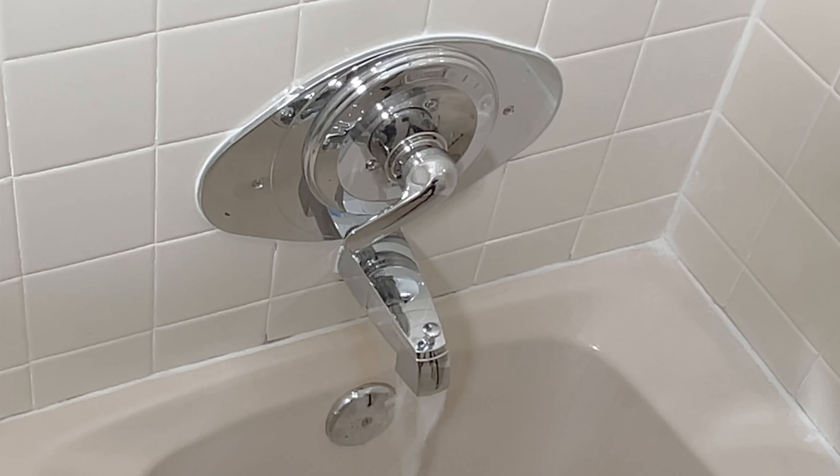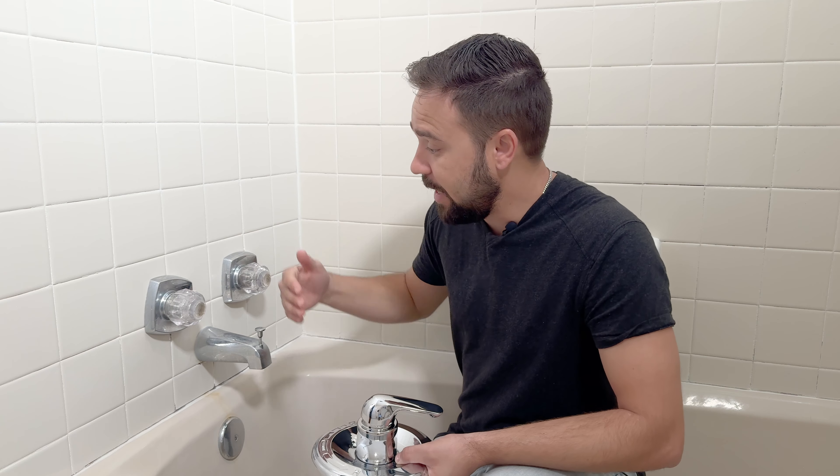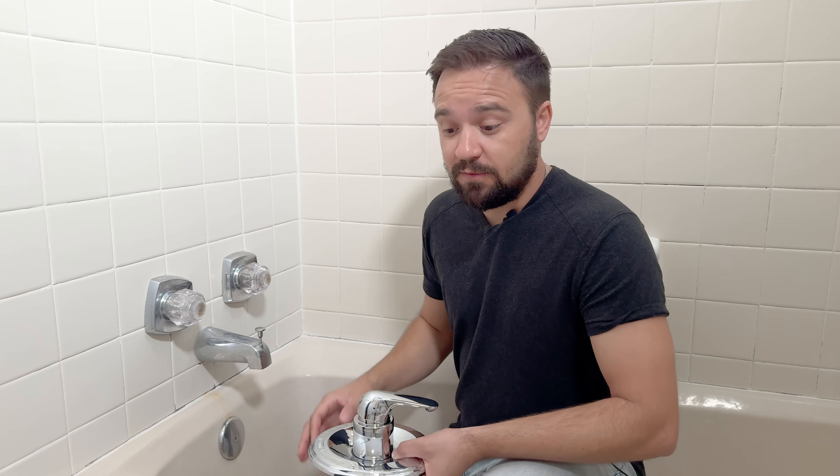Hey everyone! Today we're replacing a two-handle shower system to a single-handle shower system. All of this work will be done from inside of the shower since we have no access from the back. This is probably the solution for you if you'd rather have a single shower system, or in some cases you no longer can find cartridges and stems to repair a leaky shower.